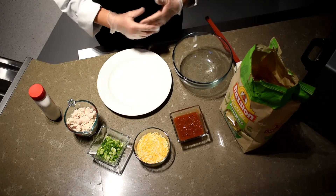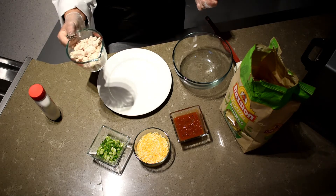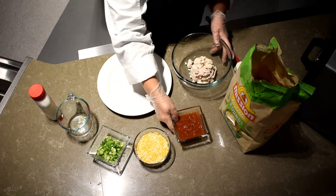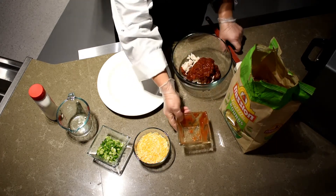Today we are going to make some chicken nachos in the microwave. It's super easy. All you need is about a cup of chicken. Then we have salsa. You're going to put the chicken in the bowl, then your salsa, and mix that up.